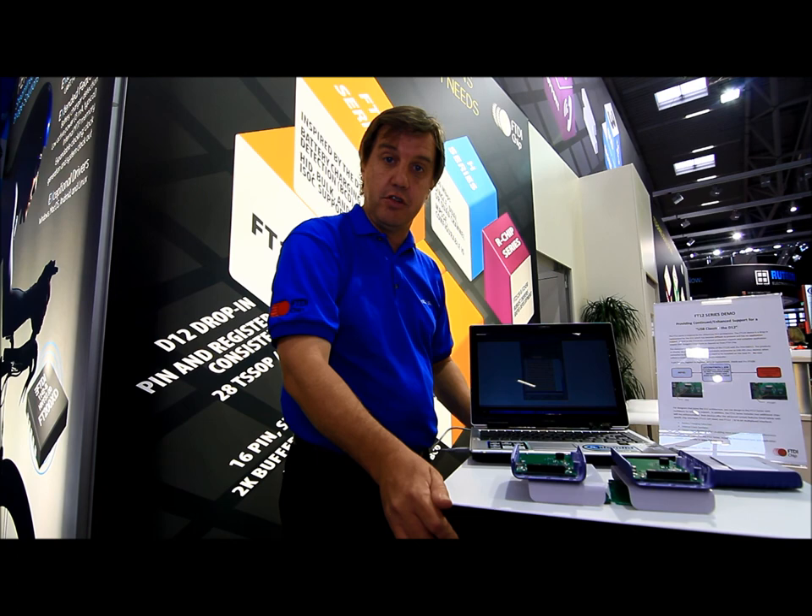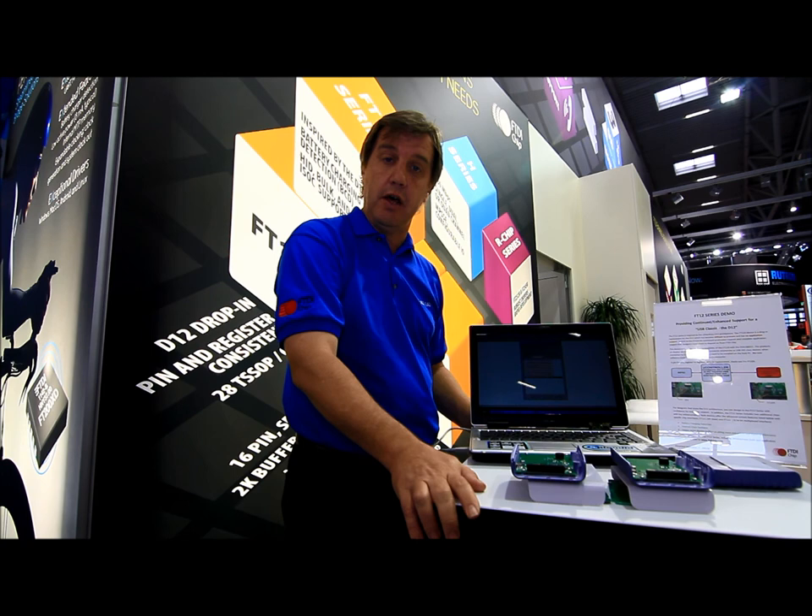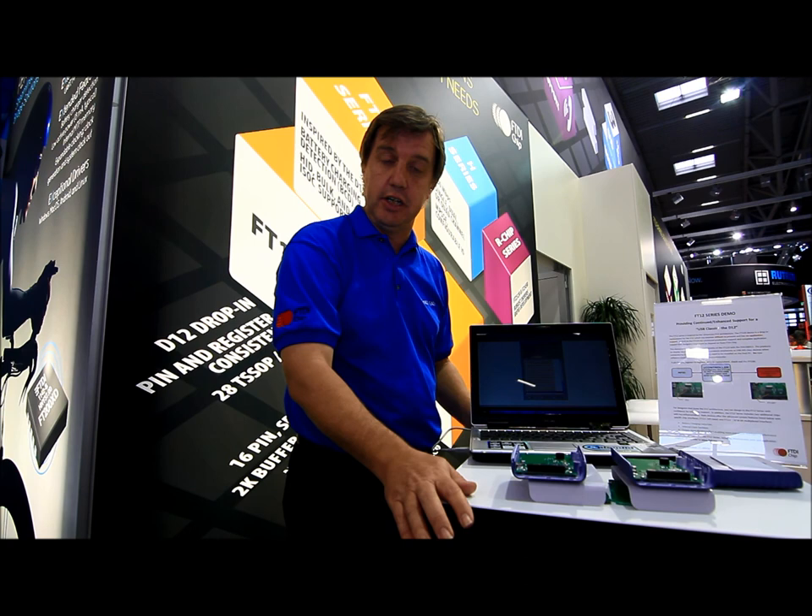So what we've done on the FT120 is to actually make it pin and register compatible to the D12. So literally, you can put it in and it will function just like the D12 did. In addition to that, we've improved on it by adding some additional buffering, by adding battery charging detection, and some other interfaces.